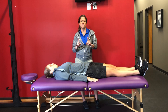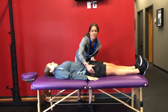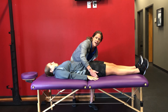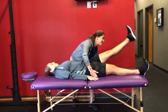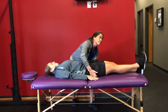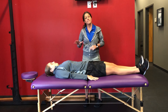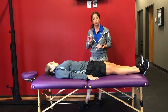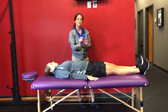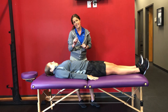Now what we're going to do is check form closure. To do that, I'm going to be at the level of the greater trochanter, pressing firmly lateral to medial. I'm going to ask her to go ahead and raise that leg. If her active straight leg raise improves with form closure, our corrective action is going to be a greater trochanteric belt and corrective exercises.